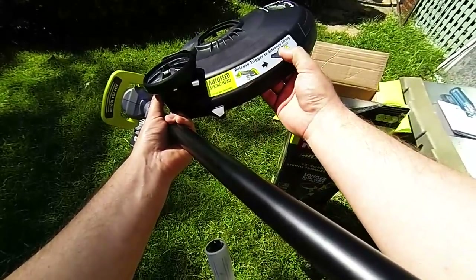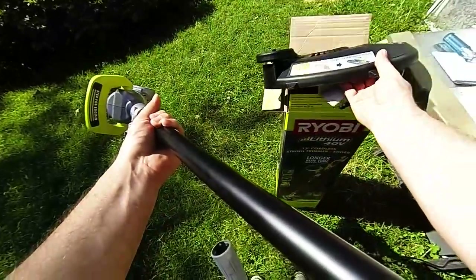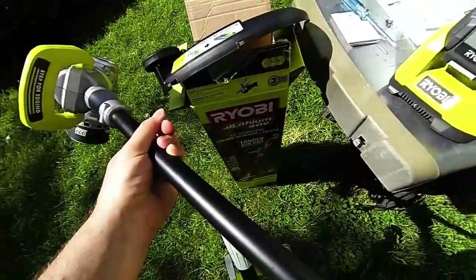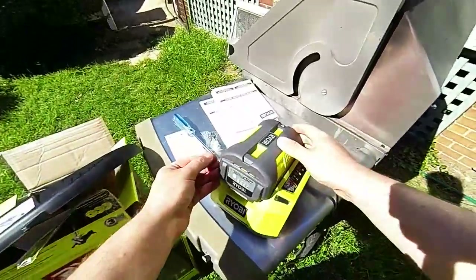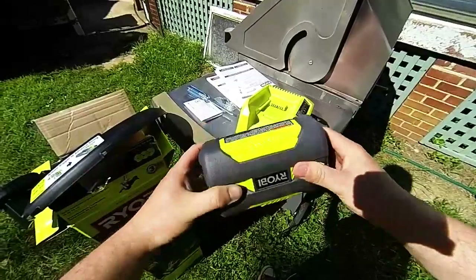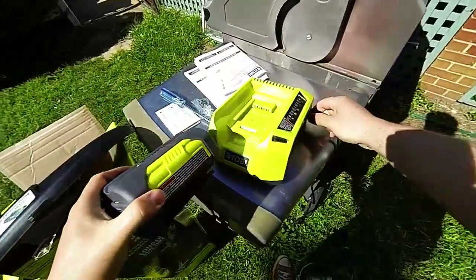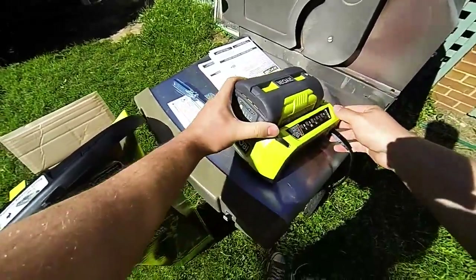Stop the head from spinning, hit it again, and it'll clutch release the string. You've got your operator's manuals and all that fun stuff. And you can see full charge as well as various charging statuses and diagnostics for the slide charger.